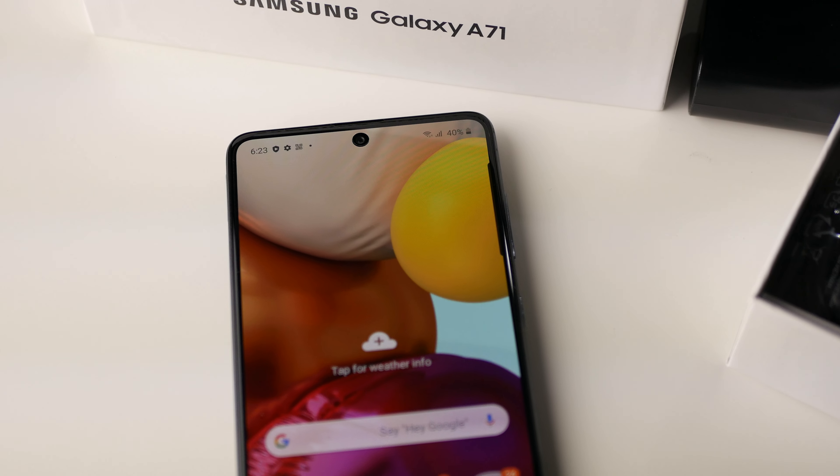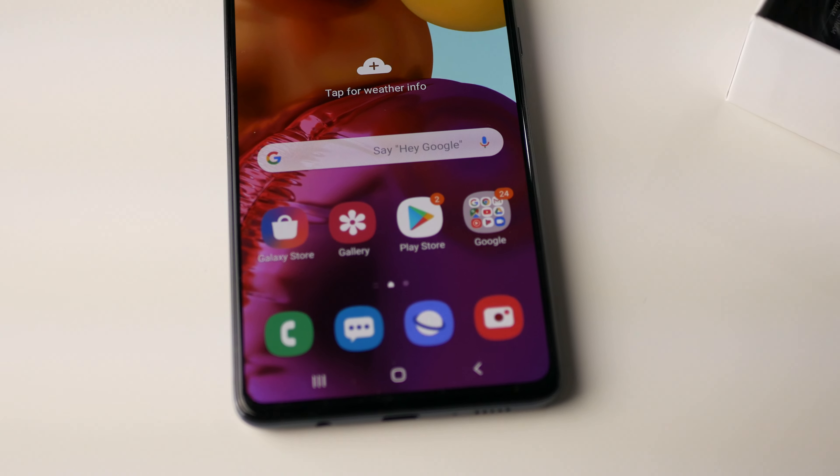What's up everybody, Baird here back again with Spec of Tech. Welcome to my channel. Today I'm going to be doing an unboxing of the Samsung A71 smartphone. If you are new here, please do subscribe and hit the little bell icon so you can be notified when my next video drops. And if you do like the content, please hit the like button — it helps out my channel.